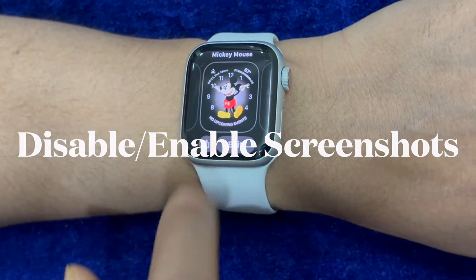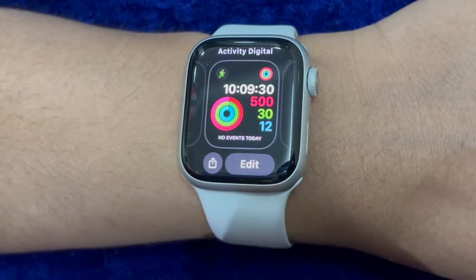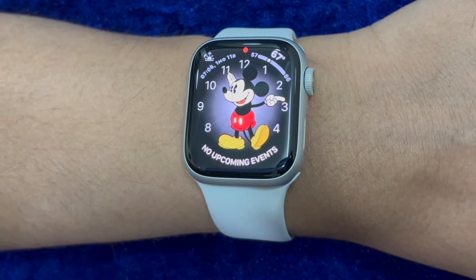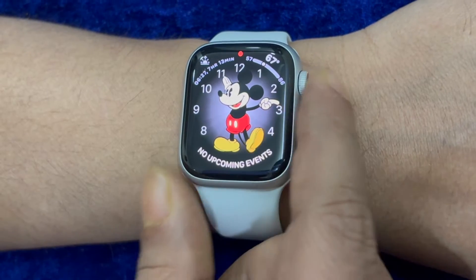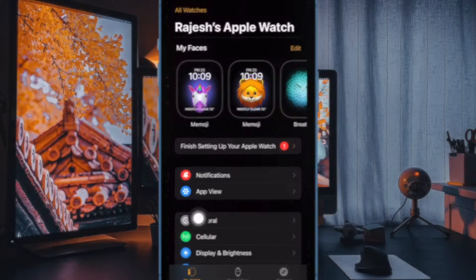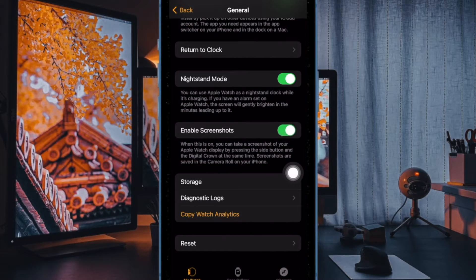Now, I would recommend you to disable or enable the screenshot on your Apple Watch. The reason why I want you to try this nifty solution is that it has worked for me many times. To get it done, head over to the Watch app on your paired iPhone. Now select General, then turn off and on the toggle next to Enable Screenshots.